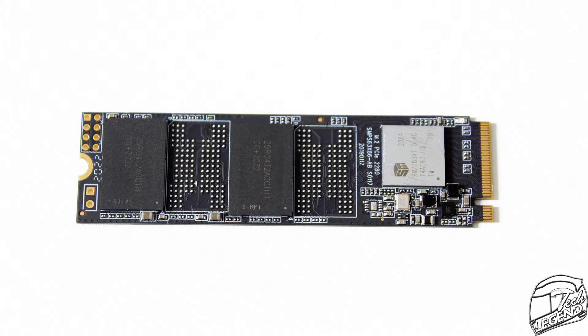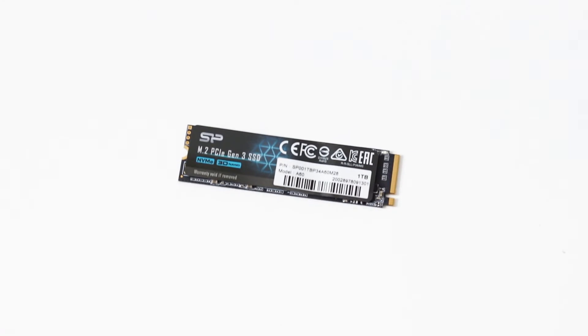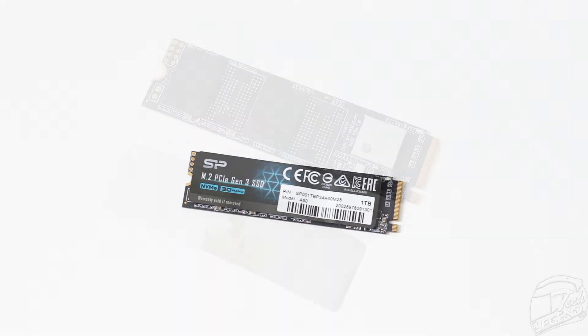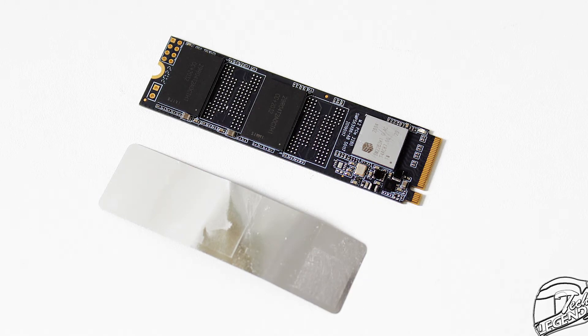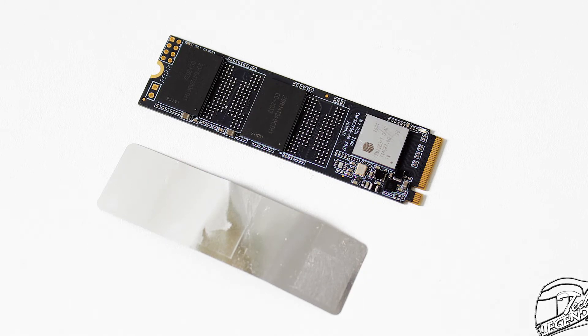There are only two memory chips on the entire drive — most likely each with a total storage capacity of 512GB, given that this is the 1TB variant. That's it for the internal components. This drive is single-sided, meaning all components are installed on the top side of the PCB. This is beneficial because all components are cooled, to some extent, by the tiny heatsink that is the label of the SSD.